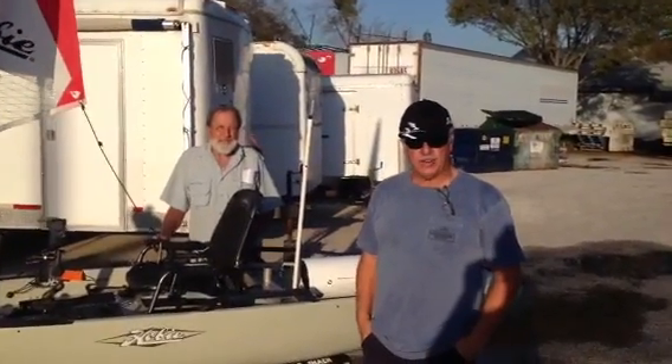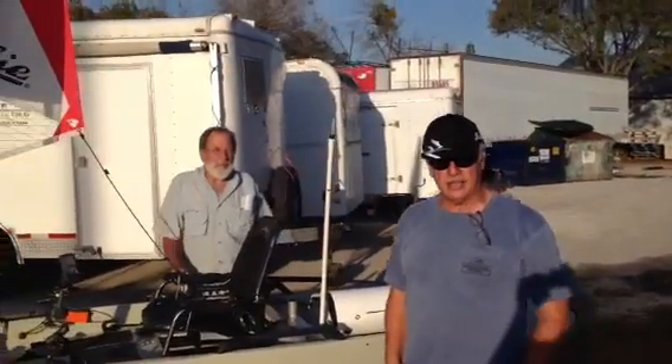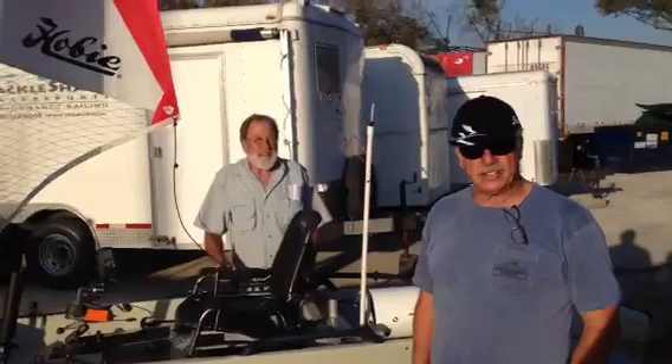Hi guys, Andy at Tackle Shack here with one of our latest creations. Captain Fish Finders is getting ready to do the South American run, so we've got to have them all ready to go.